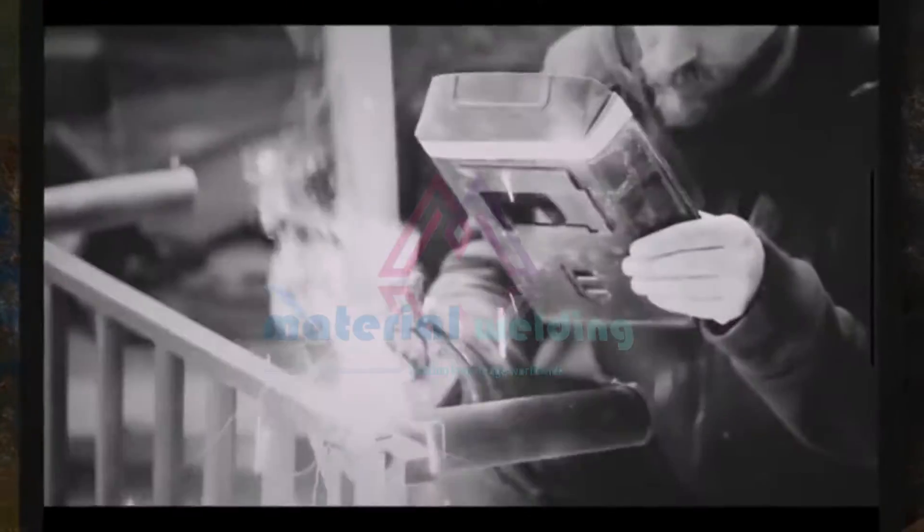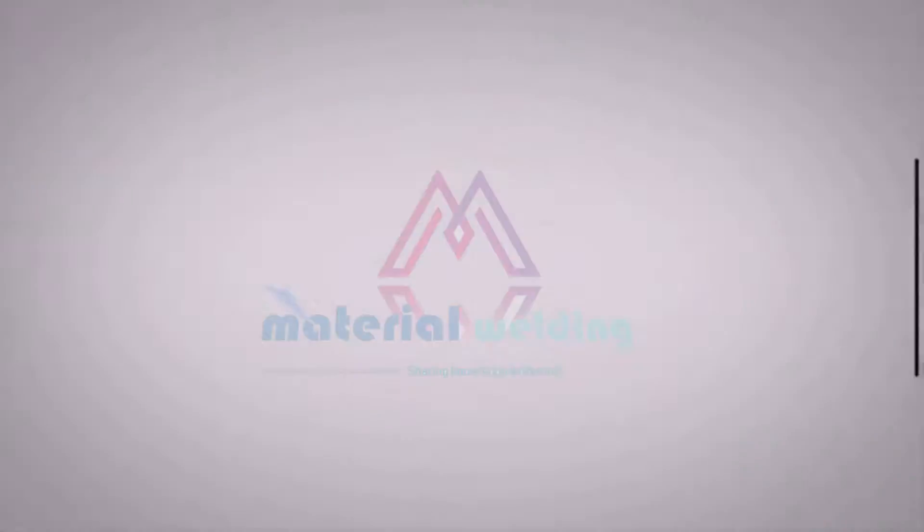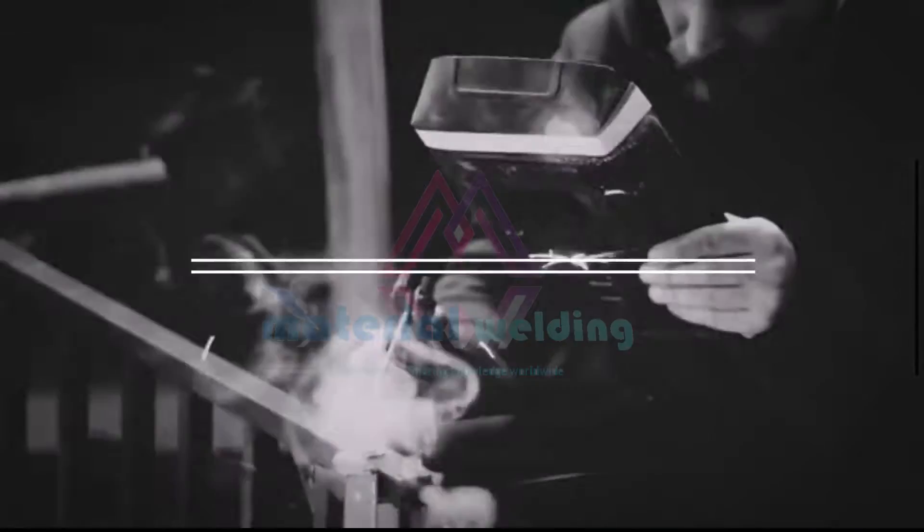Hello everyone. Welcome to another welding video. Today, we're going to talk about the E6012 welding electrode.